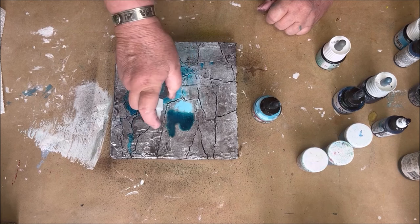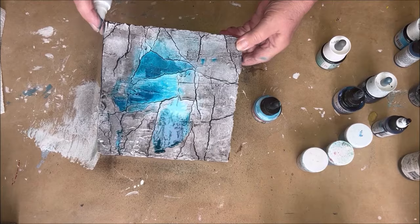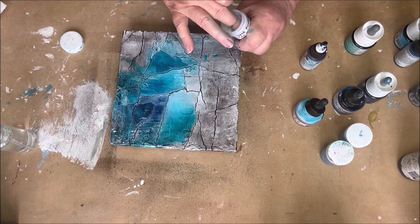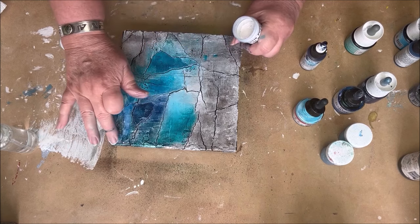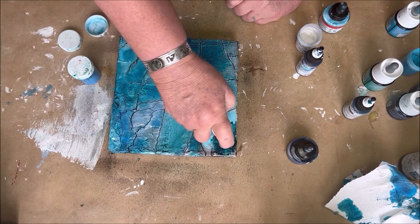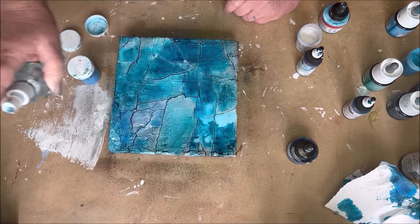This crackle I made with a wall filler. I'm not showing this on YouTube because that's exclusive for my students, but I have an e-book about all the crackle techniques that I have. I also have a course called 30 Days of Crackle Joy. I will leave the links below this video.